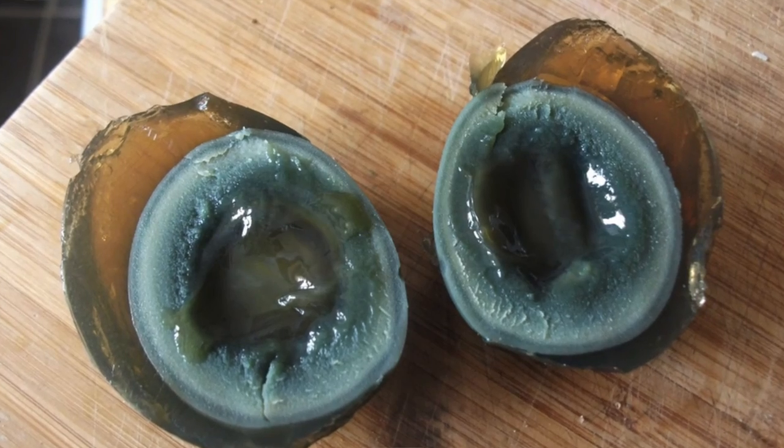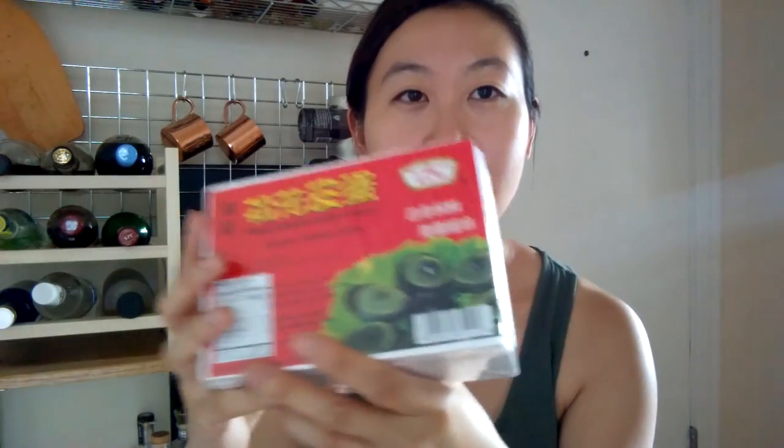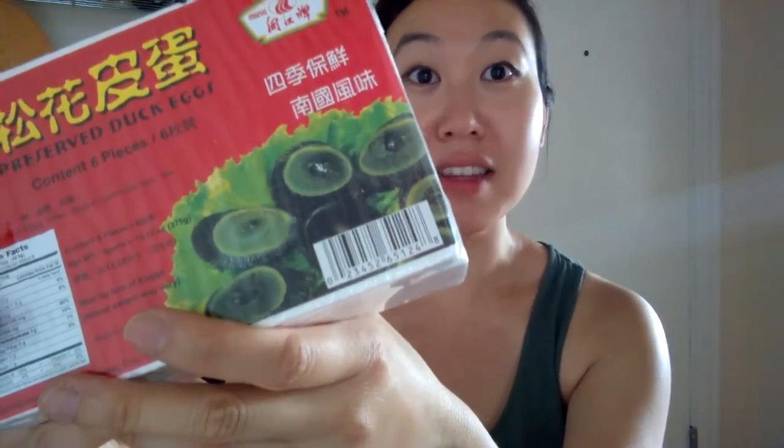These are preserved thousand-year-old duck eggs. They preserve duck eggs in sodium carbonate, salt, and some other flavorings. It turns the egg and the egg yolk black — the egg whites become translucent but they are black. The egg picks up a rich, sort of alkaline flavor. Those of you that know about alkaline noodles — it has a lot of that taste.